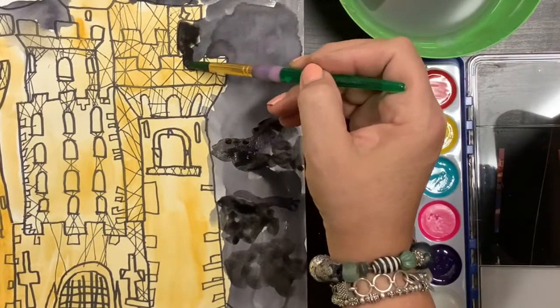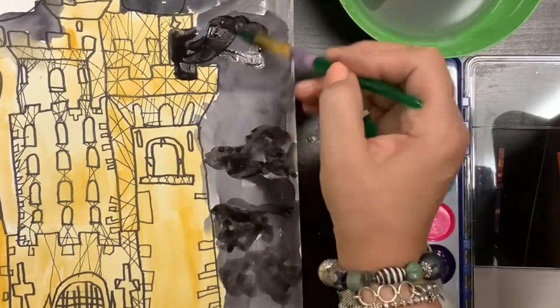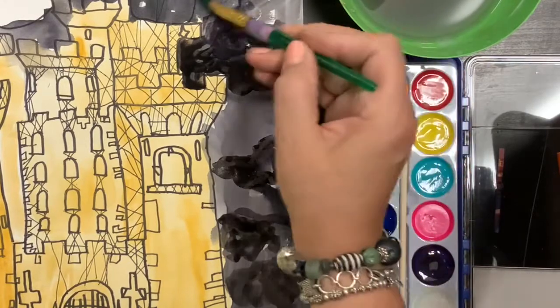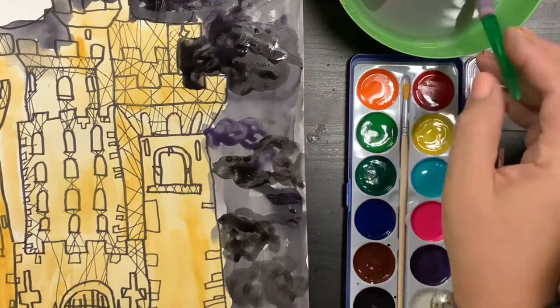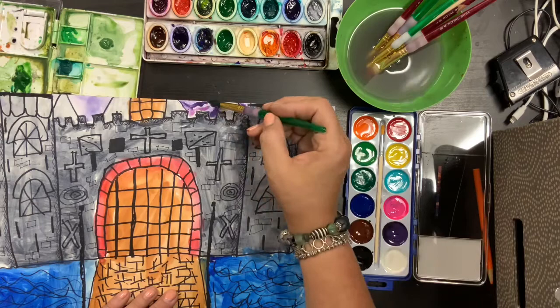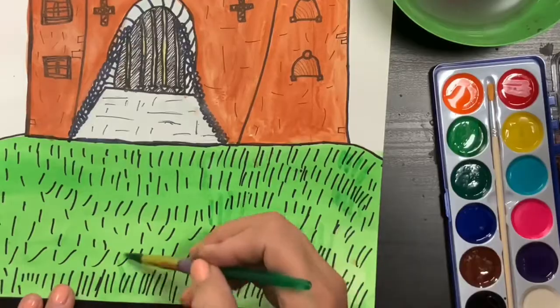I could also add some purple. In the last two examples I used black and purple, but you don't have to do that. You could do a sunset sky with yellows and oranges. A lot of people did yellow, red, orange, magenta. Some people did blue with different shades of blue. Here's another one where this person did a light purple, and now I'm just adding a little bit of pink to it.